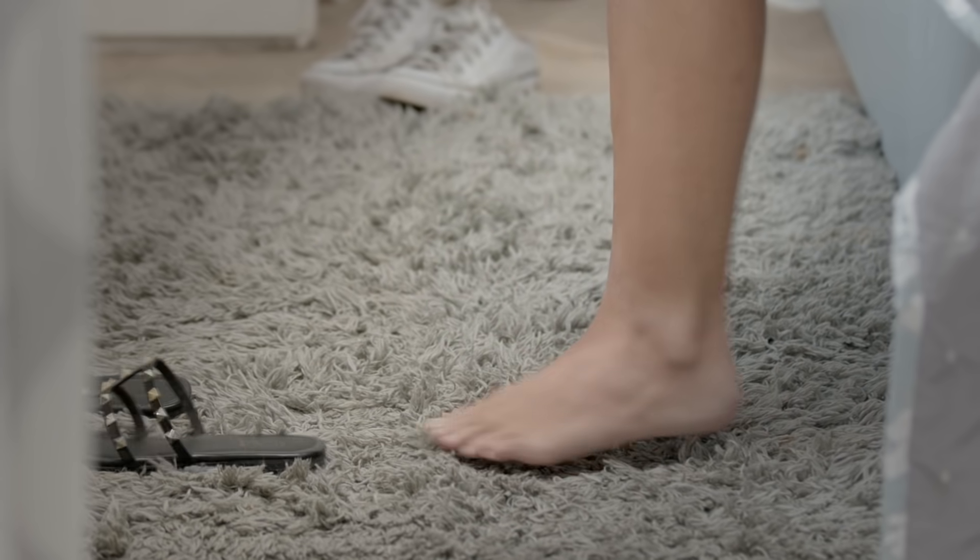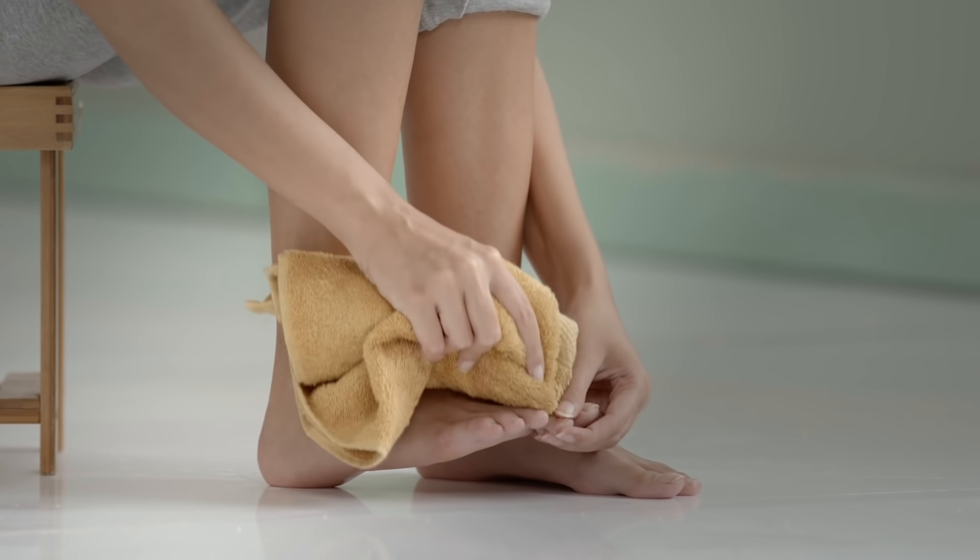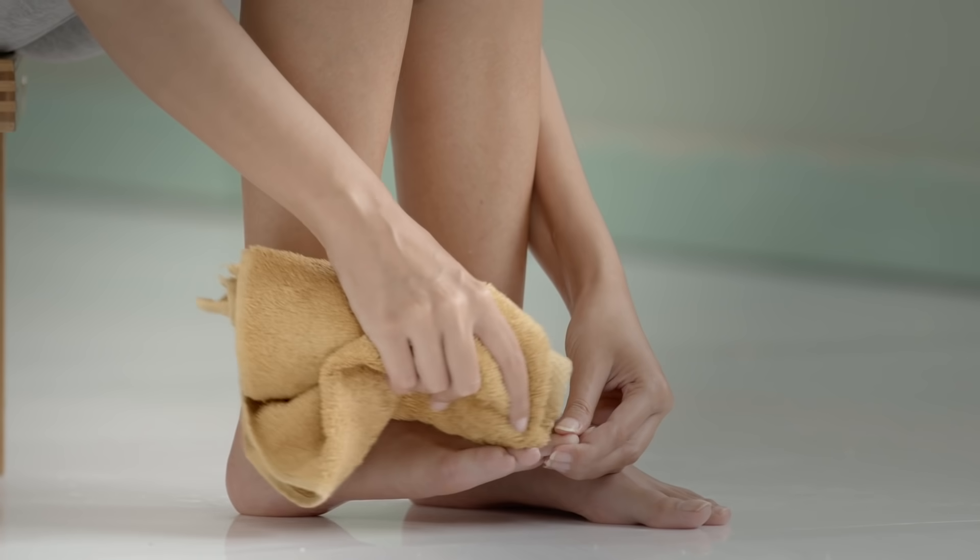You may be trying a million products and home remedies but nothing works well enough if you don't have the basics down. Clean your feet daily, especially right after wearing open shoes outside, and always remember to get in between your toes while cleaning, because that's where you're prone to fungal infections.